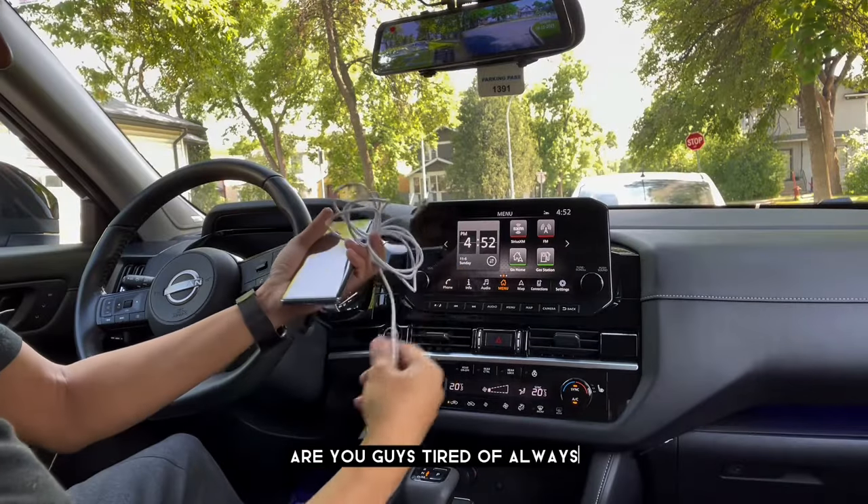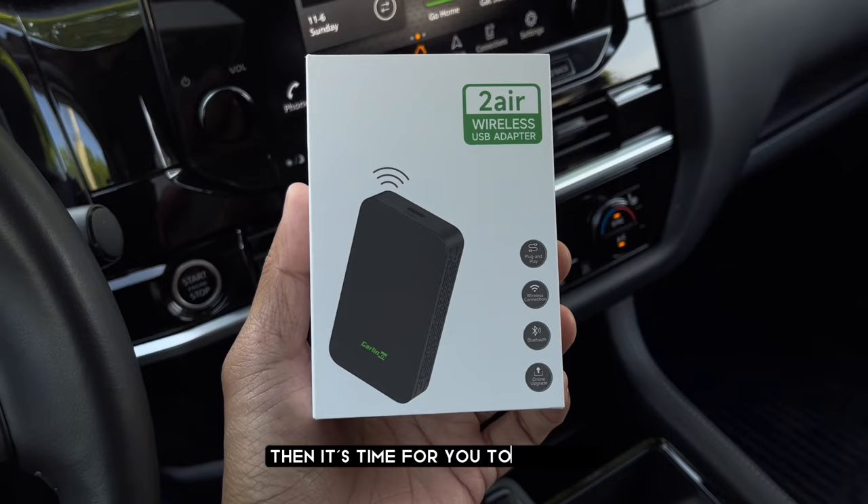Are you guys tired of always plugging your phone into your car with a USB cable? Then it's time for you to upgrade! Turn your wired Android Auto and Apple CarPlay into a wireless connection!